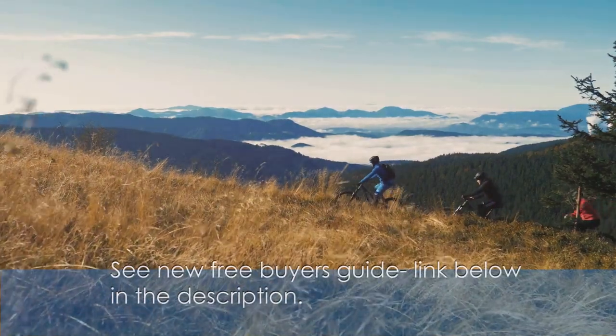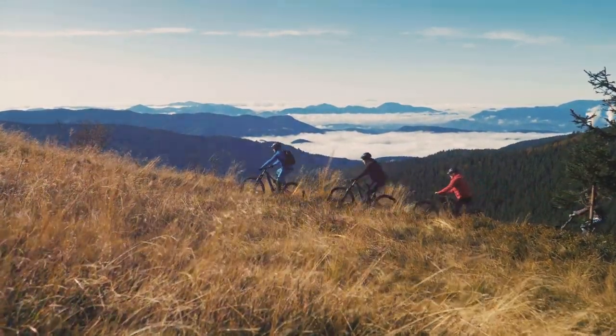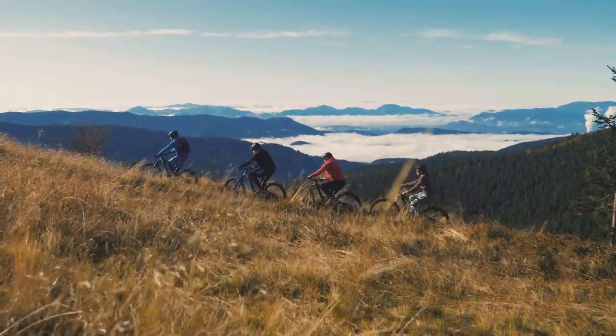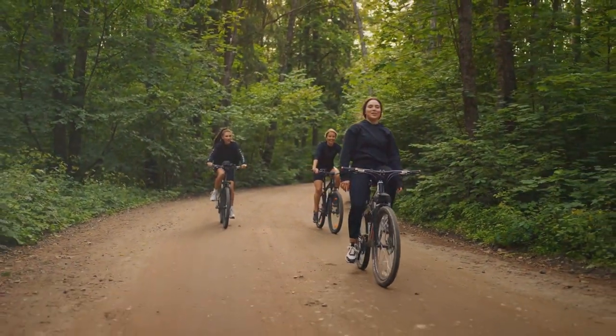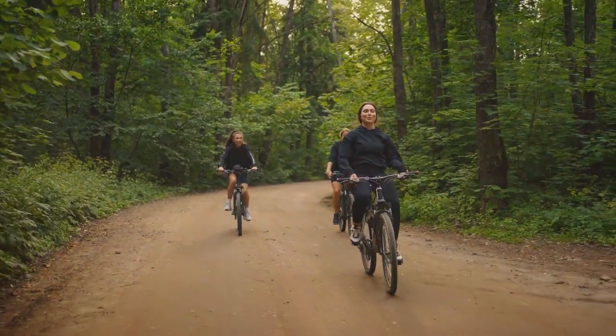I put together a new free buyer's guide for those looking to buy their first e-bike and need some help. It will walk you step by step through all the key things you should keep in mind when buying your next e-bike — it's free, and you can get instant access with the link below in the description. Don't forget to subscribe, and let me know what you think of the Rambless — I would love to hear your thoughts.